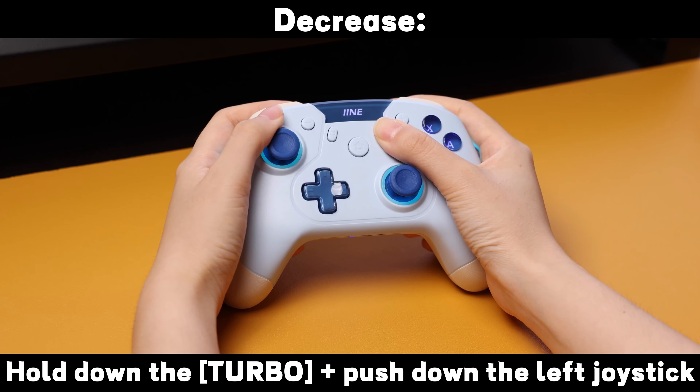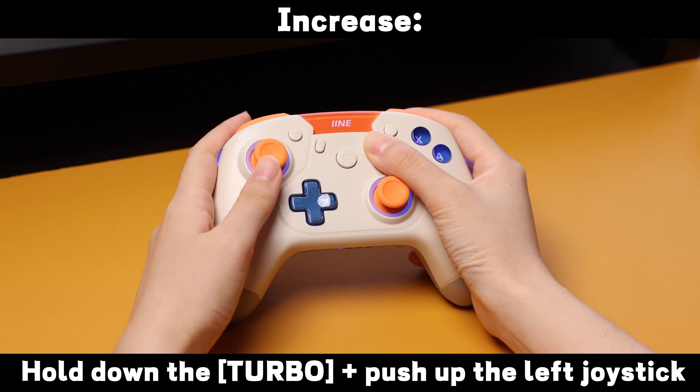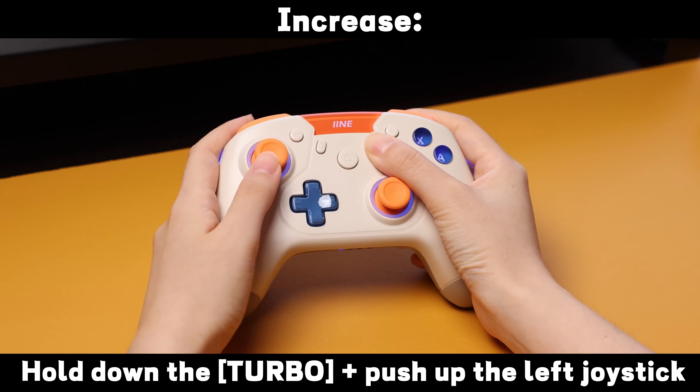To decrease rumble, hold down the turbo and push down the left joystick. To increase rumble, hold down the turbo and push up the left joystick.